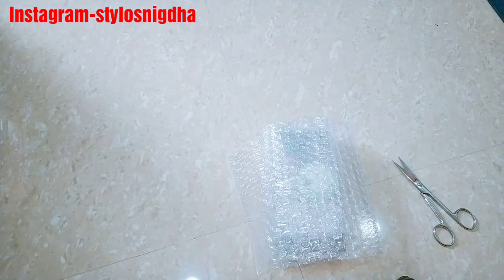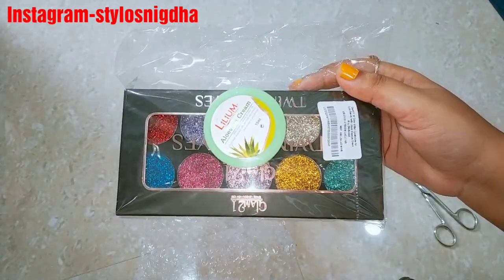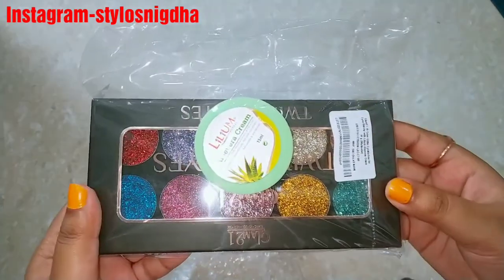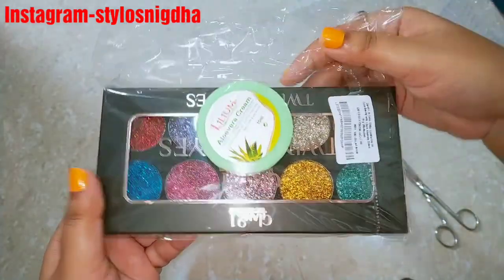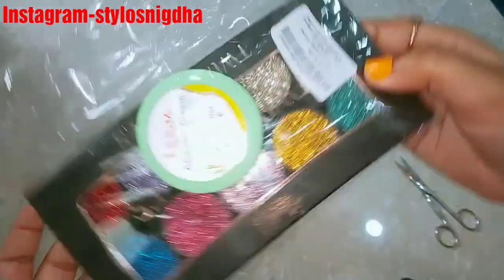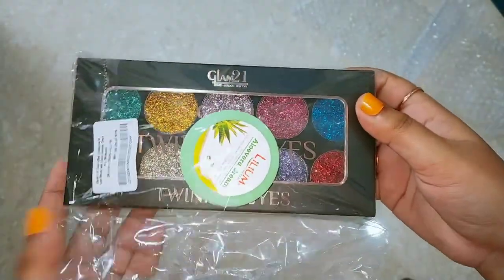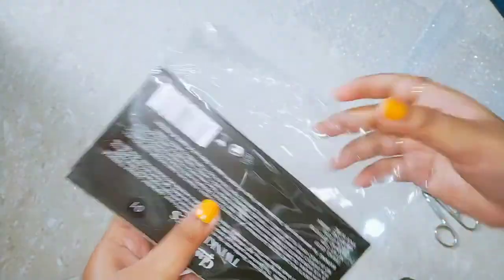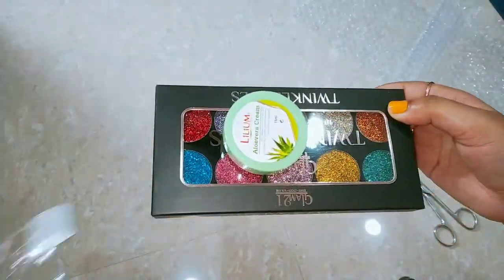Friends, if you like today's video, make sure to like my video and subscribe to my channel. This product arrived in a bubble wrap, and you can see what a pretty palette is inside. So I will open it with you.